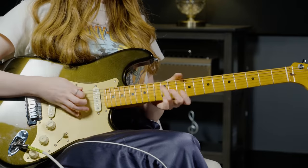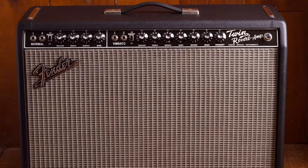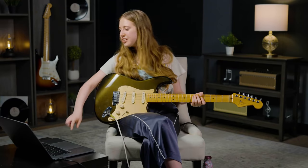Firstly, I'm playing a Strat on the neck pickup to get a buttery, fuller, darker, but slightly twangy tone. Next I'm running into a Fender Twin Reverb in the vibrato channel with a 63 spring reverb just for that luscious, warm, classic Fender spring tone.